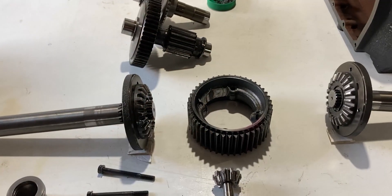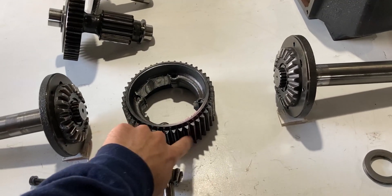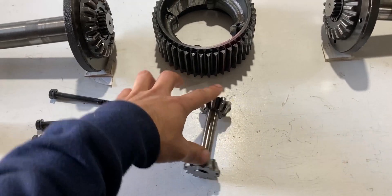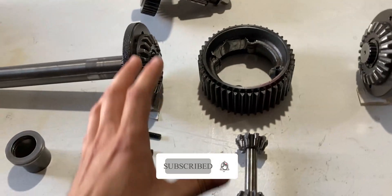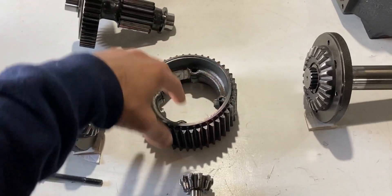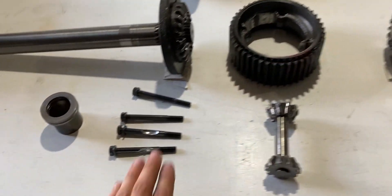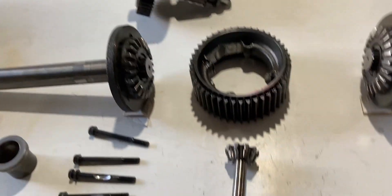The bull gear which I have in front of me is basically like an internal differential. We have the power coming in on the outside, and we have this setup with these two gears which power the left and the right axle — so the power is transmitted within this major gear. Everything is held in place with four bolts and this is just one unit once it's together.